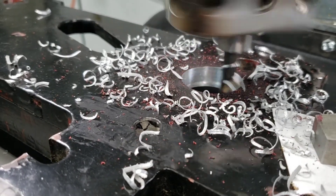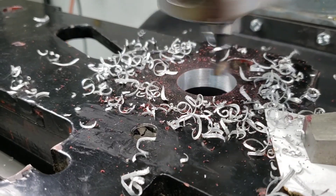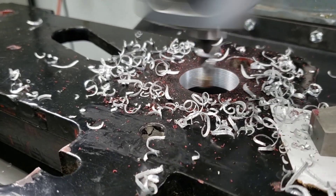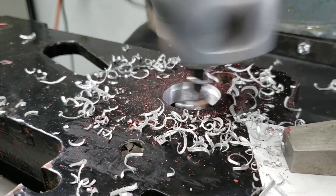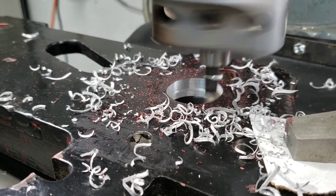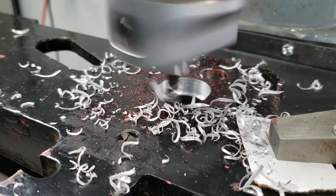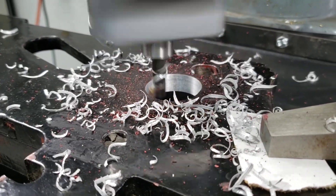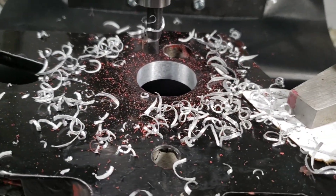I'm going to do two sixteenth-inch passes. There's the hole freshly bored out — we will go over and see if it fits on the lathe next.